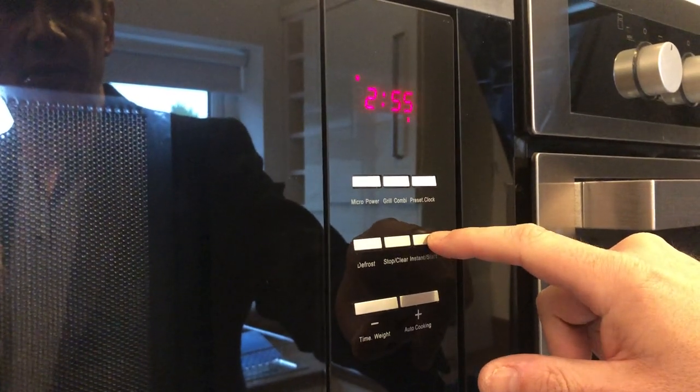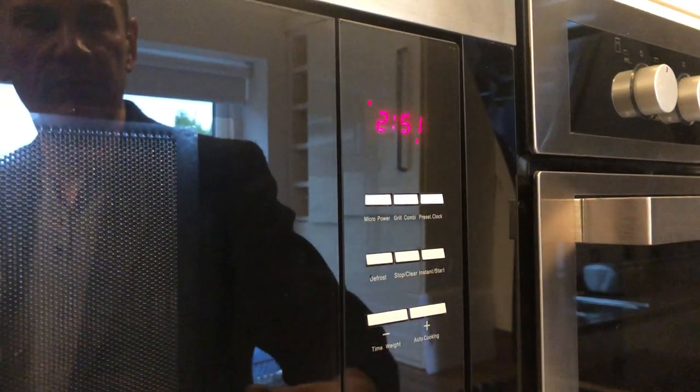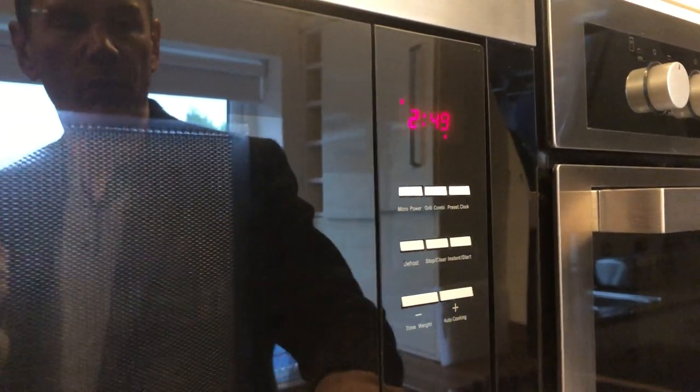So say it was about three minutes, it gets you a lot of time, and when it's finished it will simply bing and then you can click to open the door.